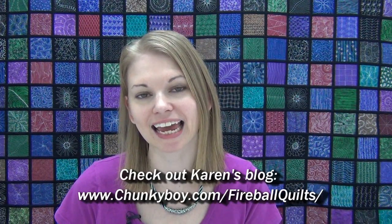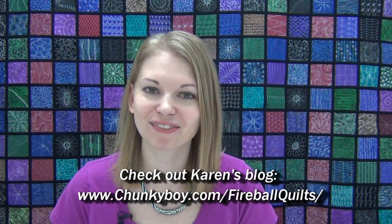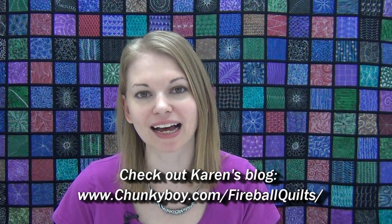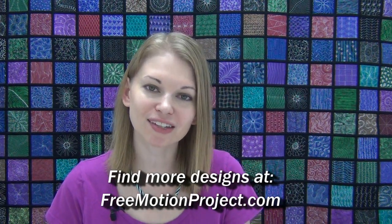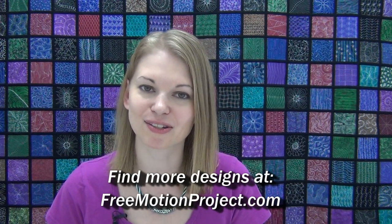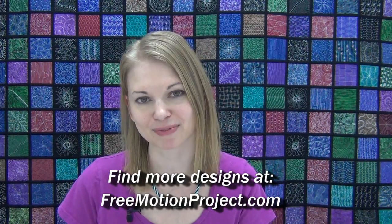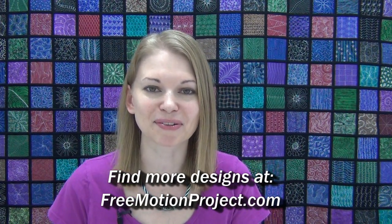So that's it for Hearty Vine. I really hope that you enjoyed learning this design with me today, and thank you Karen from Fireball Quilts for sharing this design with us. You can check out Karen's blog at chunkyboy.com/fireball-quilts, and of course you can find all the designs we've posted in videos at the Free Motion Quilting Project at freemotionproject.com. Until next time, let's go quilt!